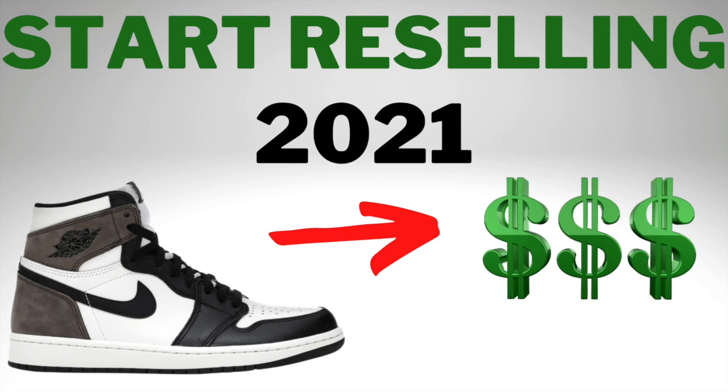Hey, what's going on guys? I'm back with another video and today I'm going over how to start reselling in 2021. With the new year coming, you guys may have some goals to start a side hustle and make a little extra income. This is a perfect side hustle you can do that you can turn into a full-time job if you take it serious enough.